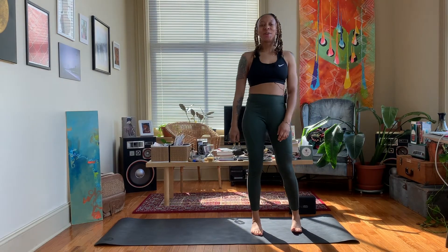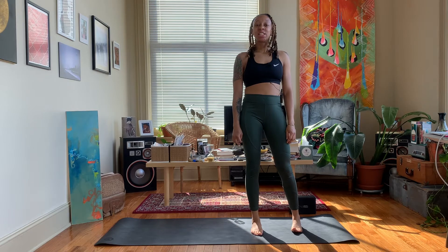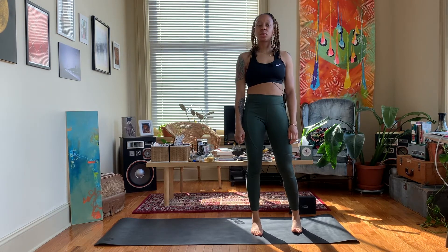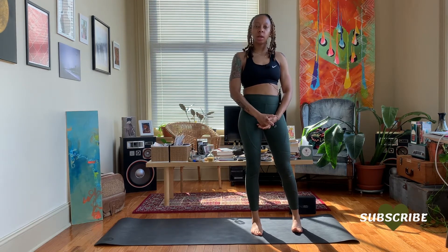Hey y'all, Nico here. Welcome back to my channel and if you're new here, thanks for joining me. Today's video is a tutorial on garland pose, or Malasana squat. Malasana squat is a great hip opener.